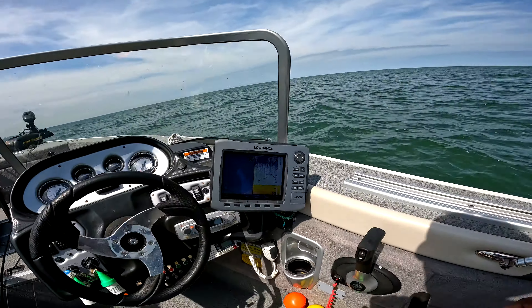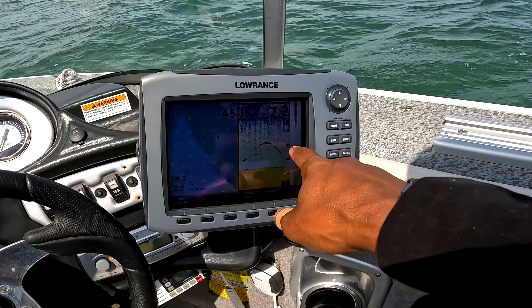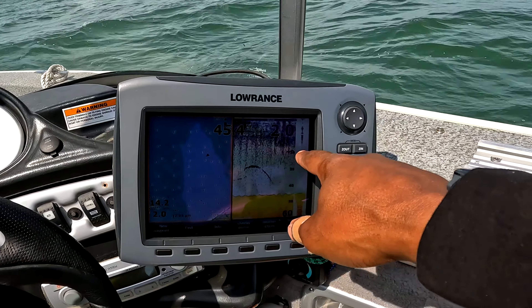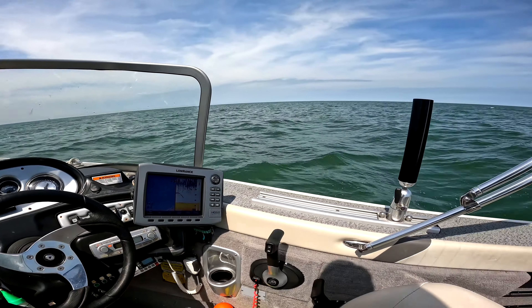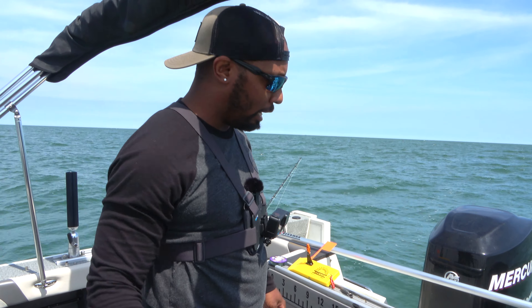Another thing that you want to have is a good fish finder. Right here, that shows us exactly where those fish are. I'm seeing one mark around 30 feet down, and then we see some marks around 20 feet as well. So I'm going to be trying to put my lures right there at 20 and 30 feet to get some walleye. Having that depth finder really comes in handy when trying to locate where those walleye are suspended.